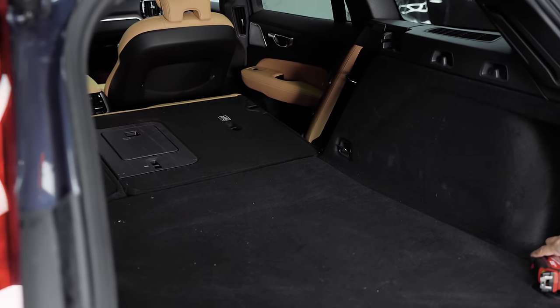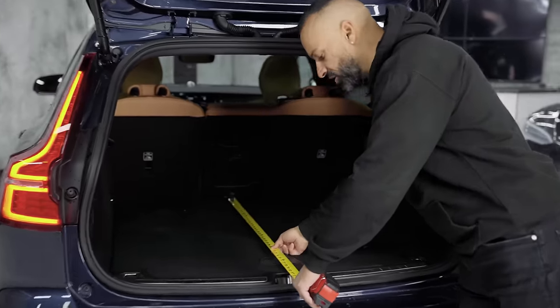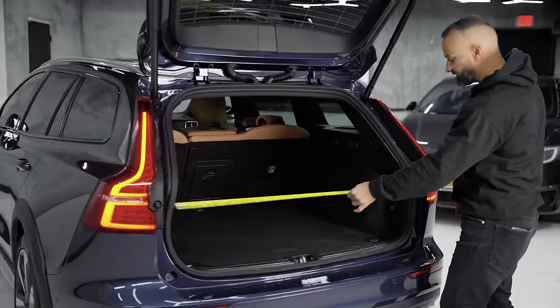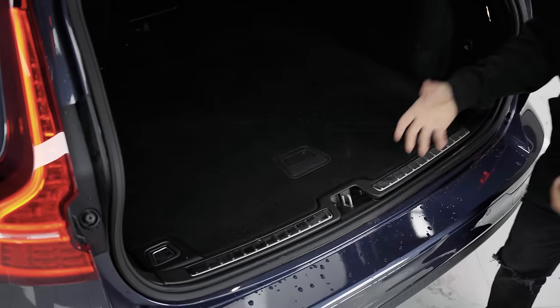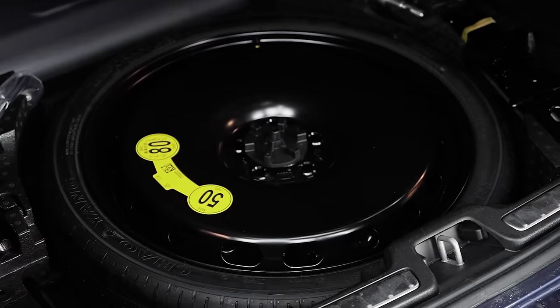How much room do you have in the back of this Cross Country? From the back seat to the sill you have 43 inches, and the width is also 43 inches. It's too bad they can't get 48 out of it, because then you could fit a piece of drywall. Does it have a spare tire? Yes — and there's no other storage space underneath.